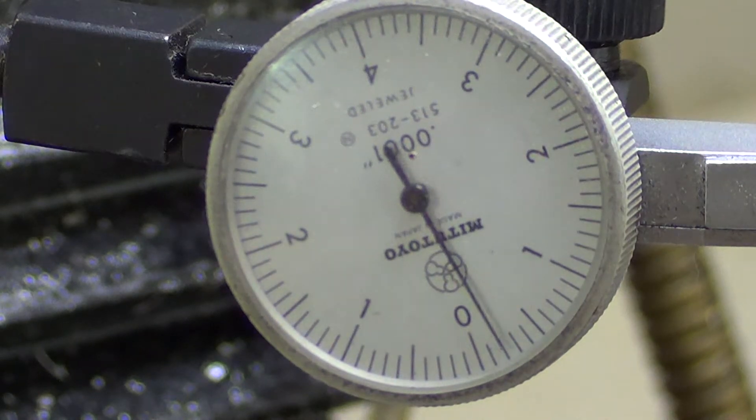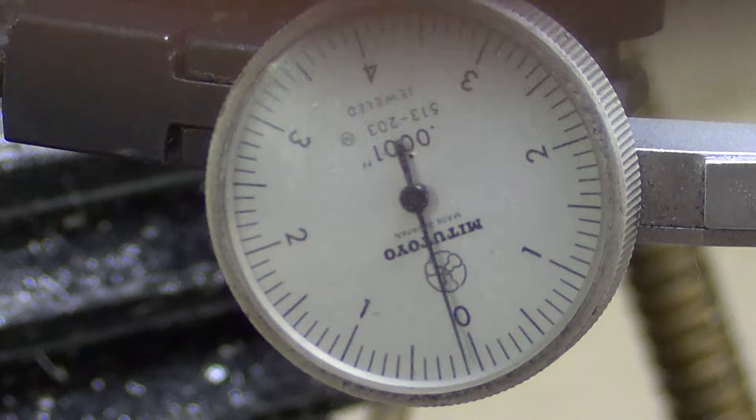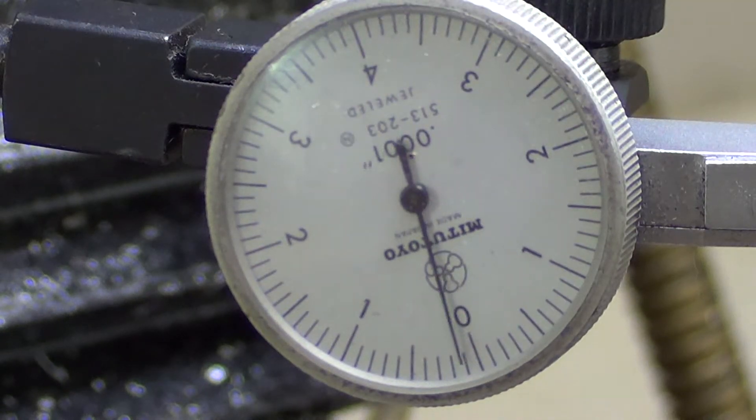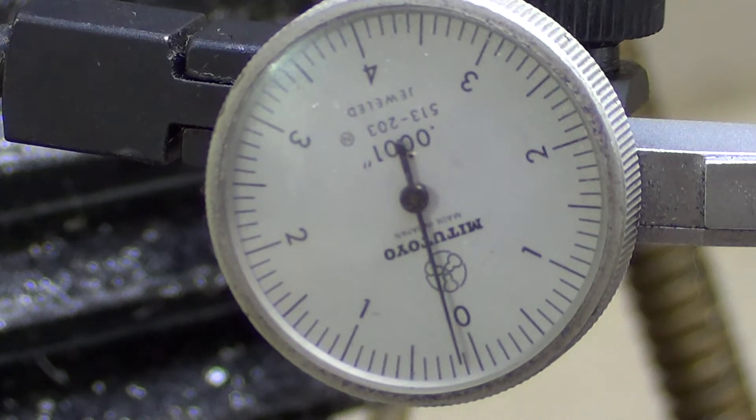And then this is the bottom. So I've got what is it — one and three quarters and one and three quarters, it looks like. Yeah, just a hair over one and a half ten-thousandths both directions. So I would say that's trammed in pretty close to nothing. And I don't have a one-hundred-thousandths indicator, so I guess we'll see.